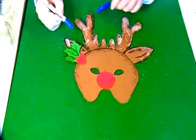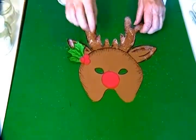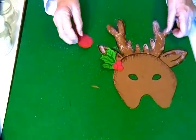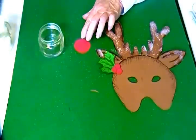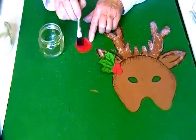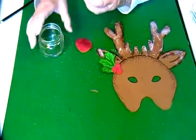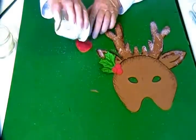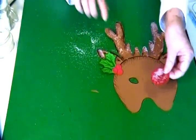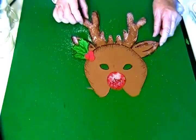For this frosted effect — I'm going to do it on the nose, and you may or may not want to use it — I just use plain water and wet the surface, and then this is just plain table salt and I poured the salt on and let it dry. This makes the frosted look, and you can use that on any number of pictures that you want to.